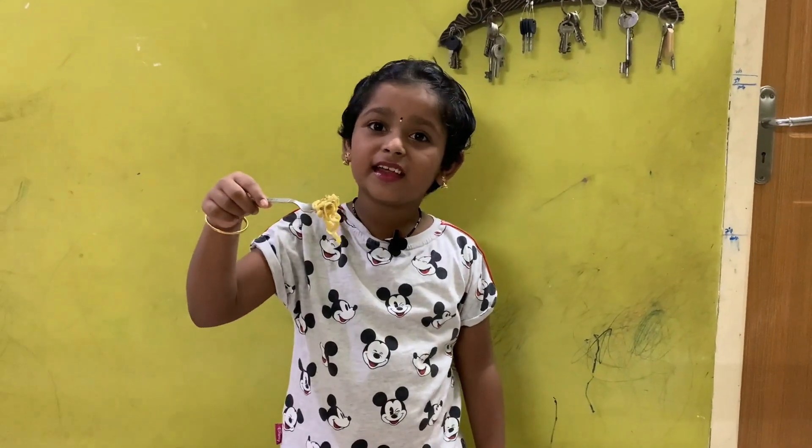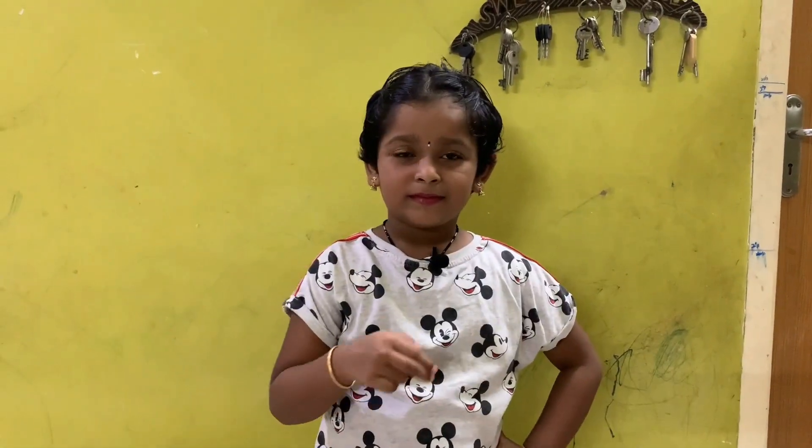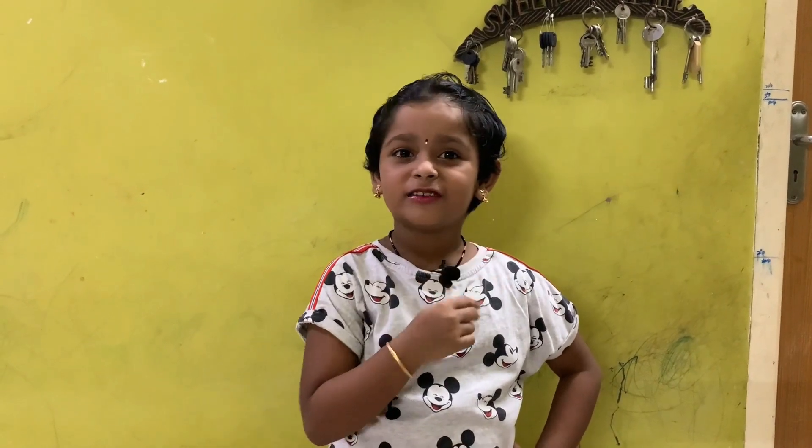You want this yummy Maggi? Make it at home. Please subscribe to my channel!